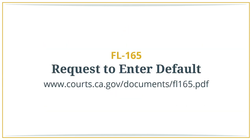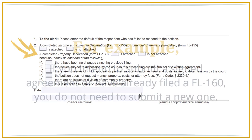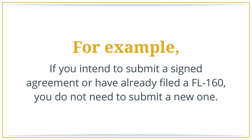Request to enter default. The next step is to let the court know you are proceeding without the respondent filing a response and to request permission to move forward. On this form, you need to either attach an FL 160 or check the box that coincides with why you haven't — for example, if you intend to submit a signed agreement or judgment, or you have already filed an FL 160 and it hasn't changed since the last time you filed, you do not need to submit a new one. Bring this to the court with two copies and the clerk will enter the default.